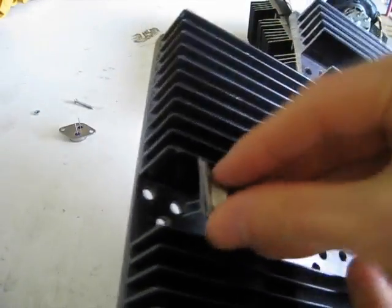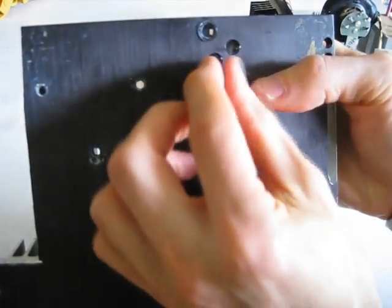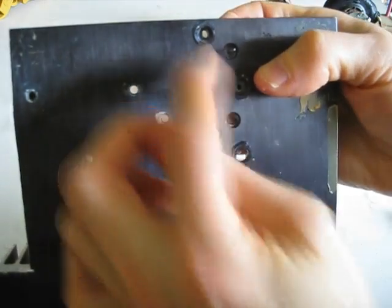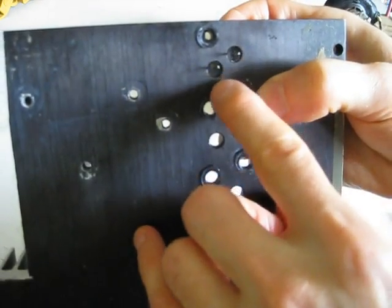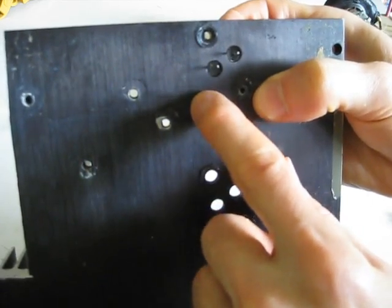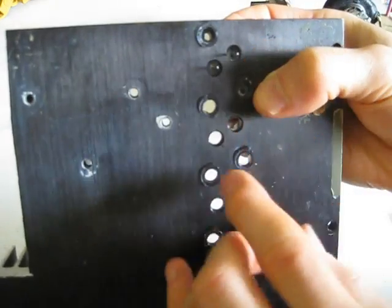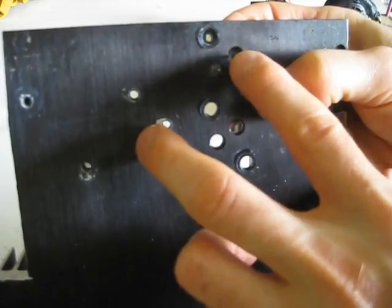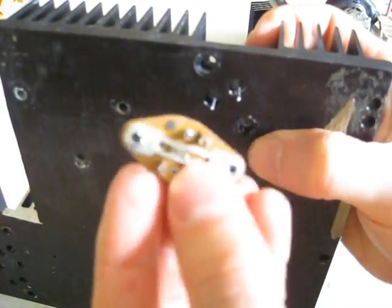Grab it and put the transistor through like that. Check both sides to make sure the mounting holes all go through fine and that the two prongs are not electrically conducting — not touching the heat sink. If you're unsure, once everything is mounted, simply take a meter and check for conductivity between the prongs and the heat sink. There should be none.